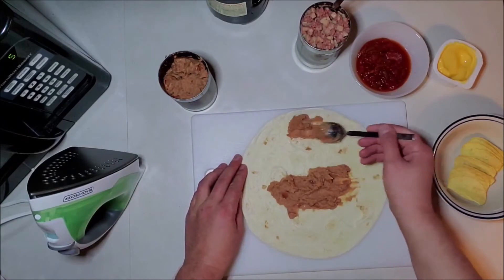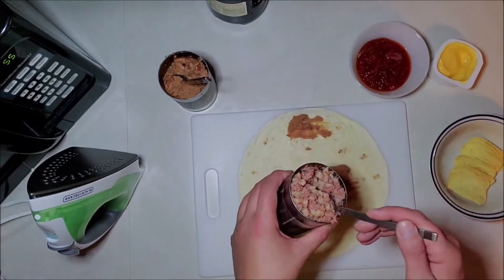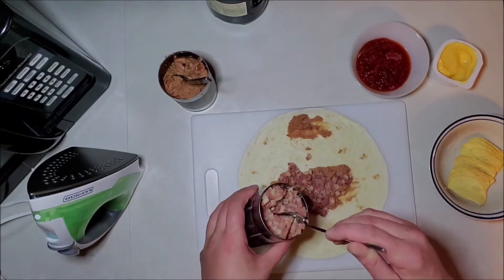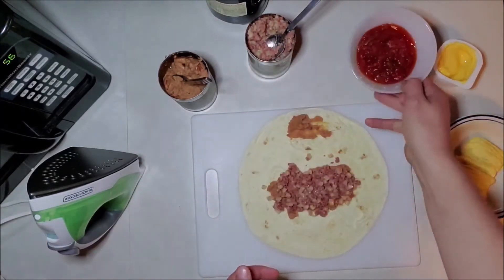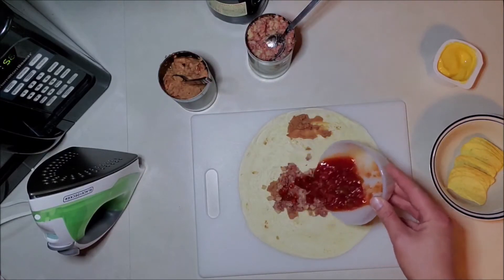That way we've got some sticky there. Now for our filling for meat, I got myself a can of beef hash — that's ingredient number two — so we're going to put that in the dead center. Ingredient number three: got some salsa. You can use however spicy you like, so put a little bit in the center there.